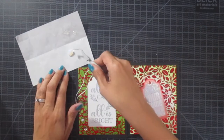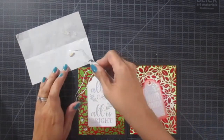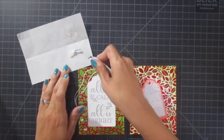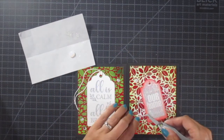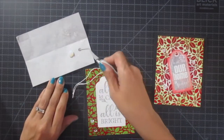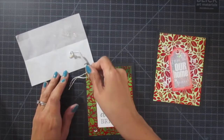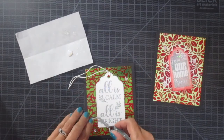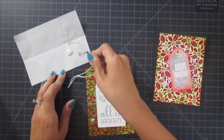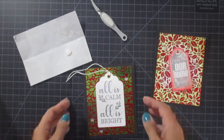To finish everything off, I decided to add a few little sequins. I'm using my Deco Foil liquid adhesive and I just kind of put it on a piece of slick paper — leftover paper from 3D foam squares. I just keep that off to the side so I can dip my sequins into it and use tweezers to put them onto my card. That way I get the exact right amount of adhesive every time — not too much, not too little.